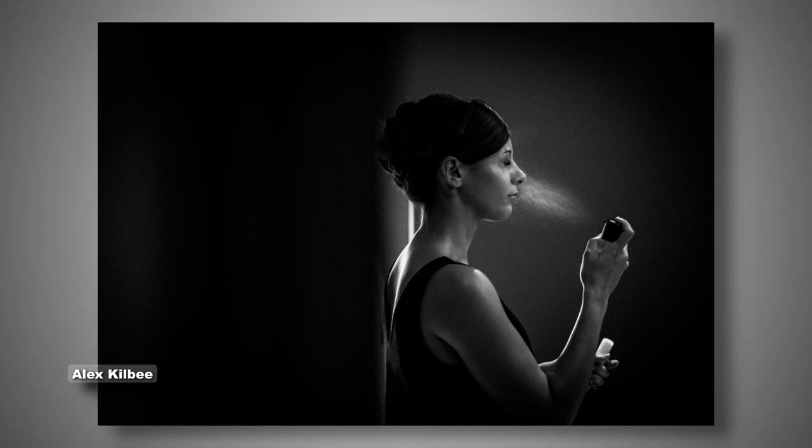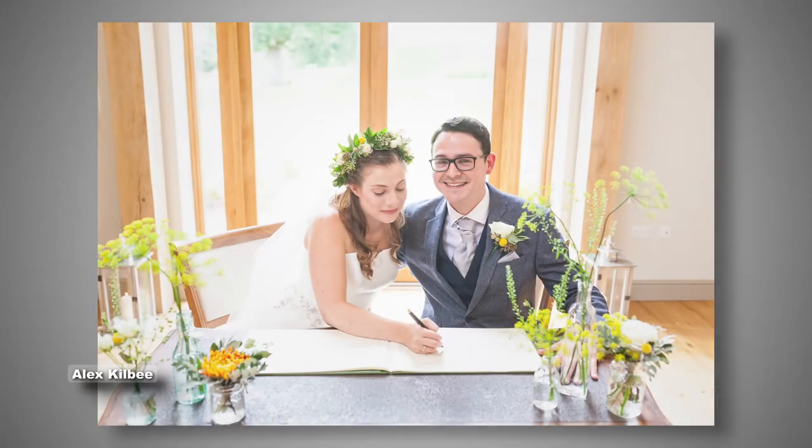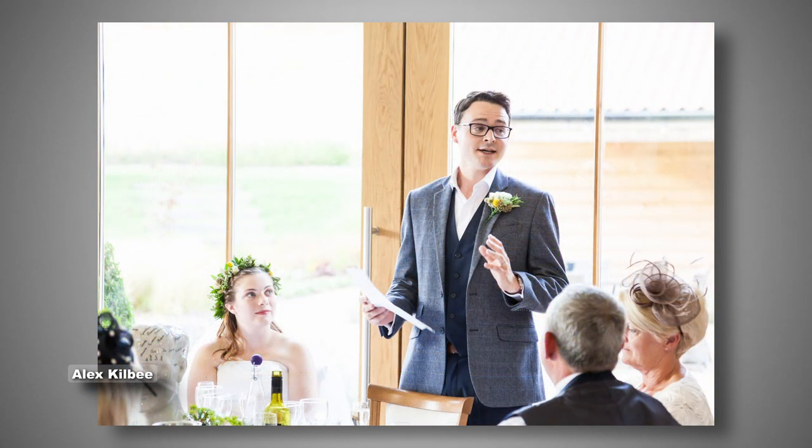The payoff is that when you understand how to create manual exposures — how to photograph on the magic M dial — it's not because you are becoming some sort of uber-hip photographer. It's because you are getting to grips with the basics of the craft. And when you understand those basics, then you can understand how to use aperture priority and shutter priority in a way that feels seamless — where you are in control of the camera, not the camera being in control of you.